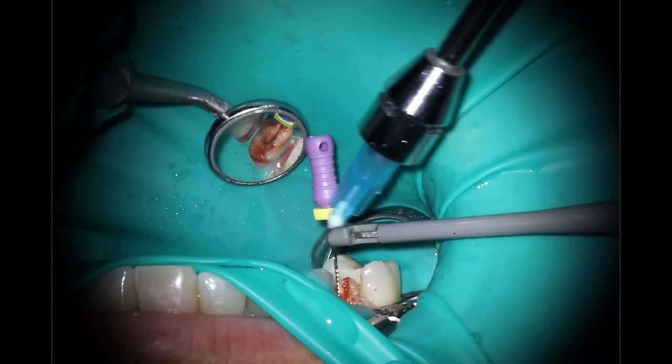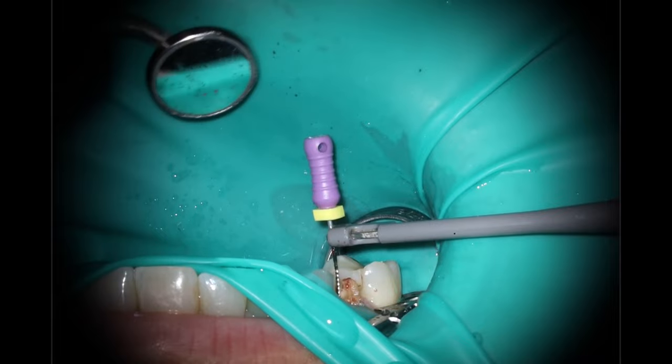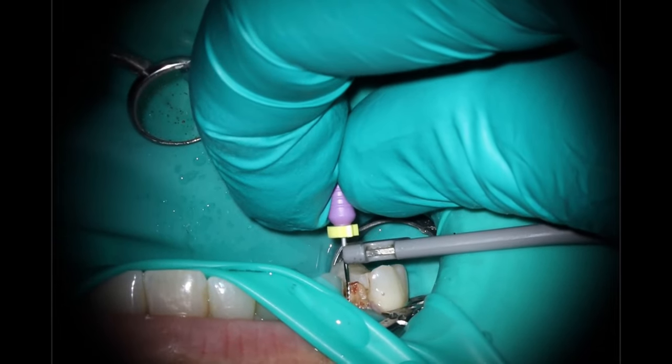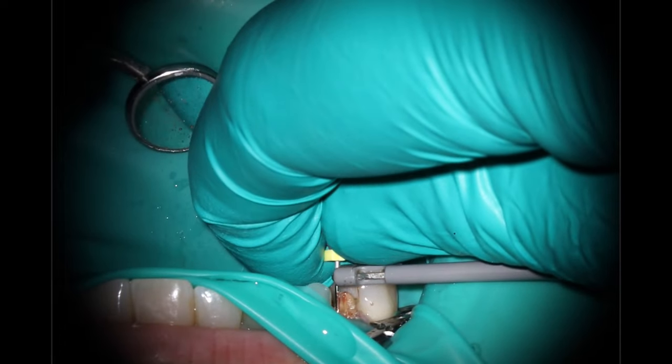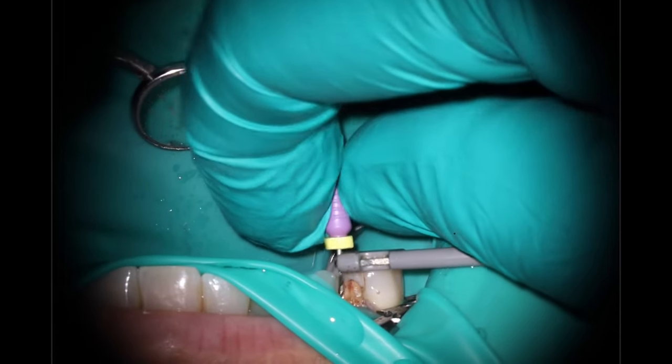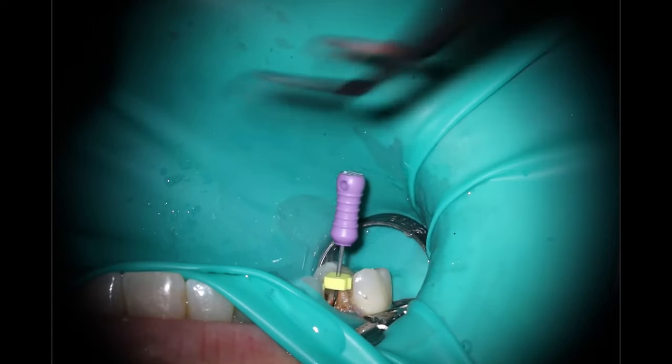As far as finding the working length, this one was a little funky. There was some bleeding that was throwing off my apex locator. This was done with an apex locator that I think is starting to go bad — it's been dropped a couple of times and goes on the fritz every now and then, so I probably need to replace that. Just working at it with a little watch-winding as we go down, getting an accurate measurement.